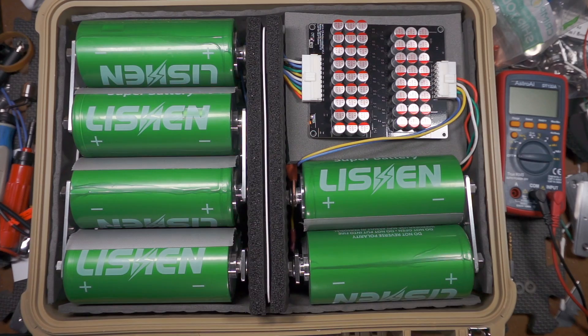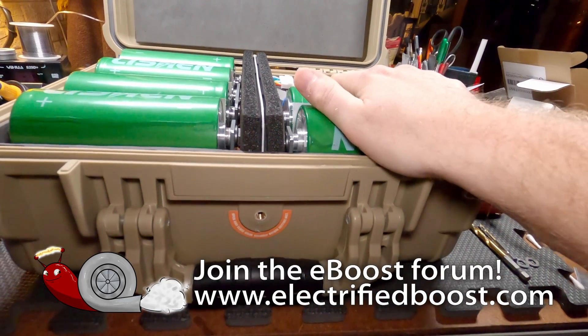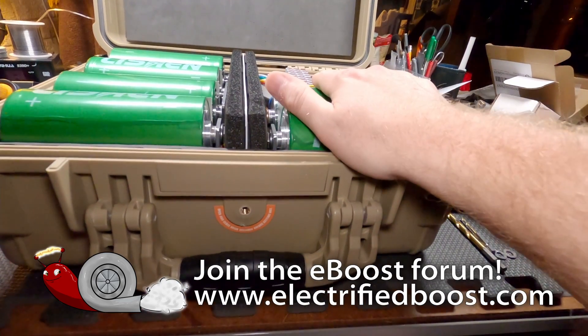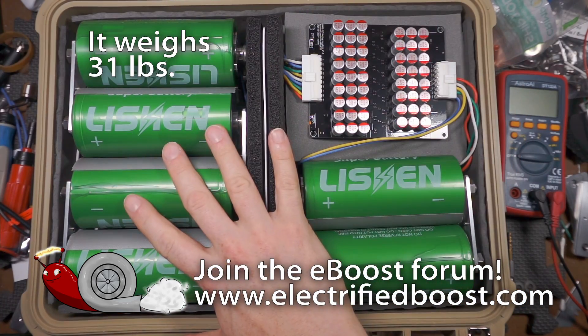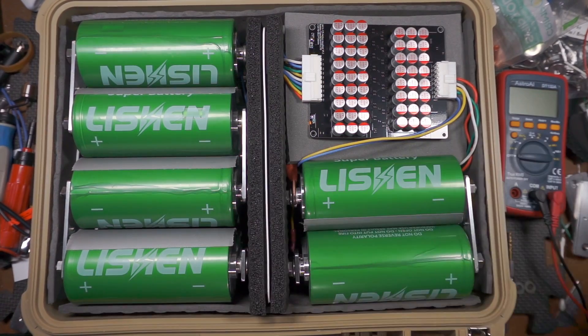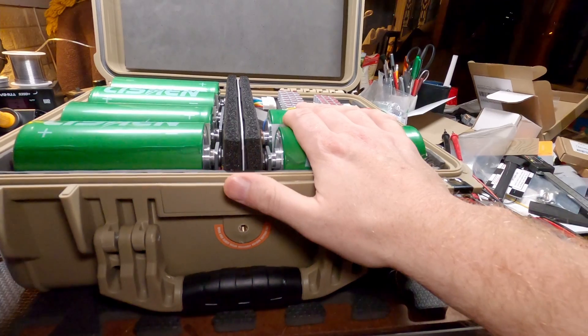It can probably actually do a little bit more than that. These cells are capable of over 2,000 amps peak and 900 amps continuous. This pack is currently charged to approximately 35 volts, where I'll probably be running it, because two packs in series will give me 70 volts.